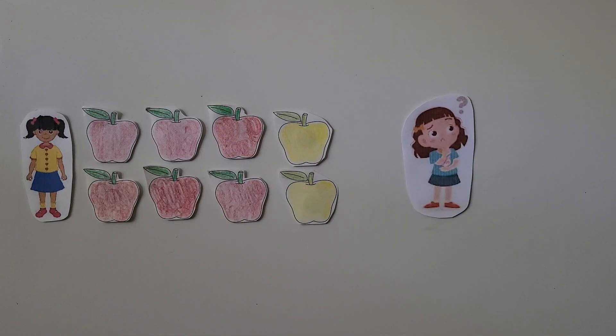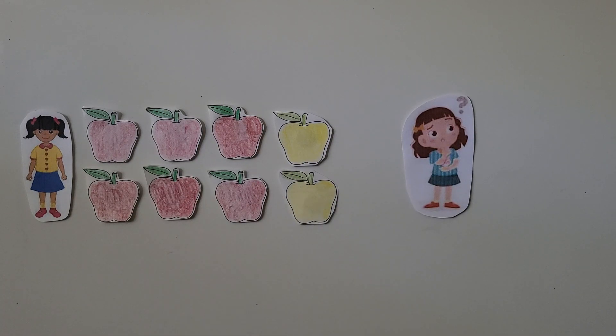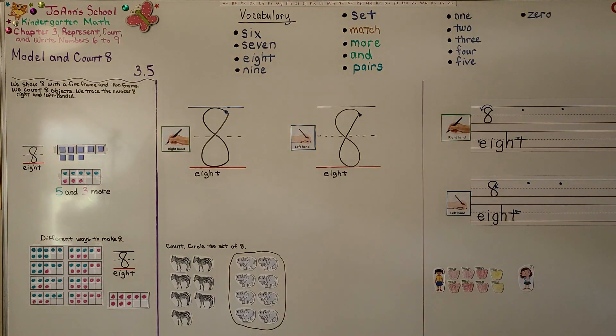We can put them together and see — 1, 2, 3, 4, 5, 6, 7, 8 apples together. So we can show 8 as 5 and 3 more, and 8 is 1 more than 7. We saw that when a 10-frame is missing 2 counters, we know there's 8. Our next lesson is 3.6, where we're going to count and write to 8, right-handed and left-handed. I hope you'll join me and have a really wonderful day!